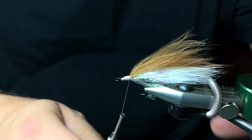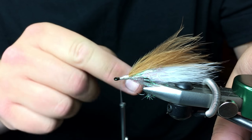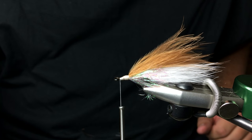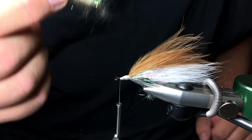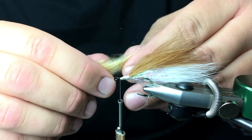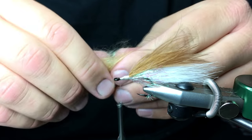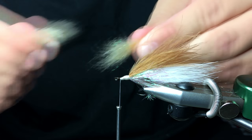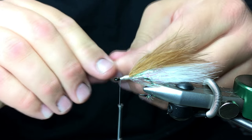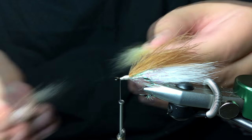The head is going to be made out of Bruiser Blend Junior. I'm going to take my thread and wrap it to right behind the eye. This is a chub color, so I'm going to use tan Bruiser Blend. Before I tie that in, I'm just going to stack it all up. As you're doing this, keep in mind that you're going to be doubling it over on top of itself, so this is probably a little bit too much — I'm going to thin that out a little bit.